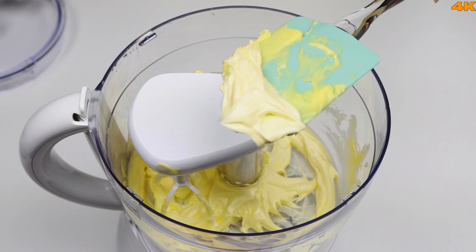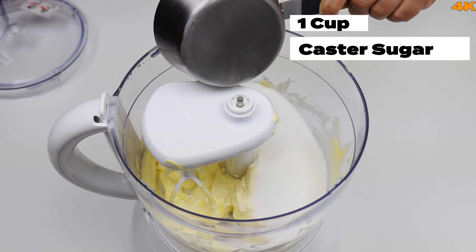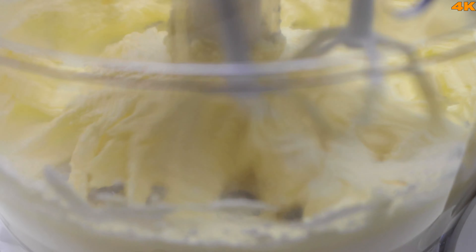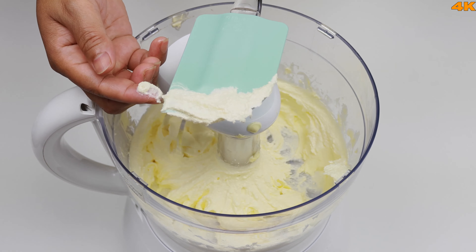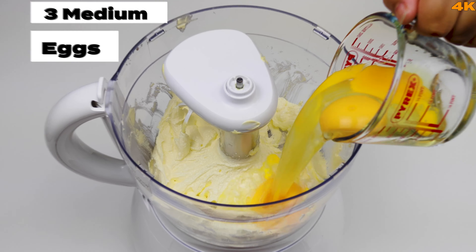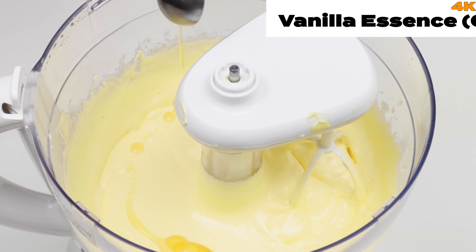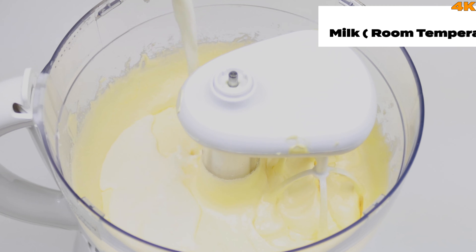The butter has changed. We are going to add caster sugar. At medium to low speed, we will start beating the butter. We will mix the butter. We will also add room temperature 20g of liquid milk.